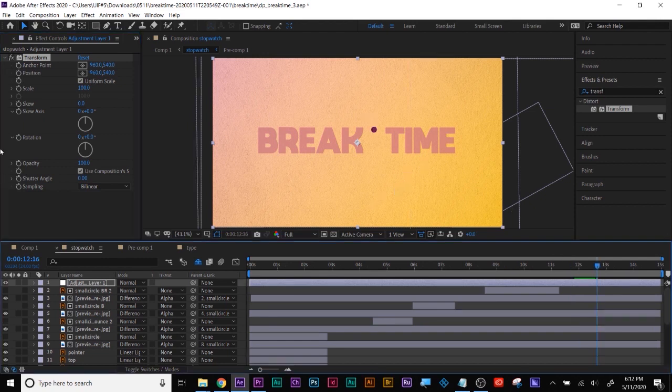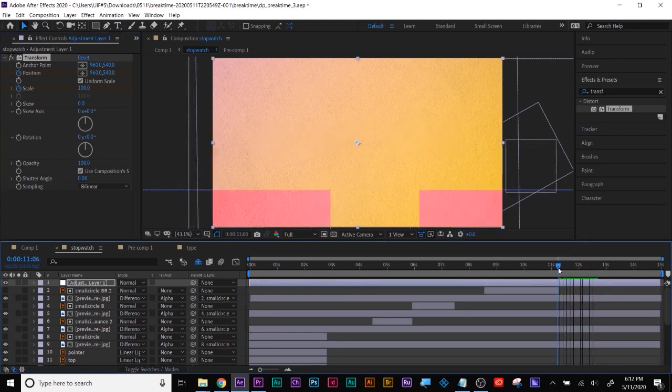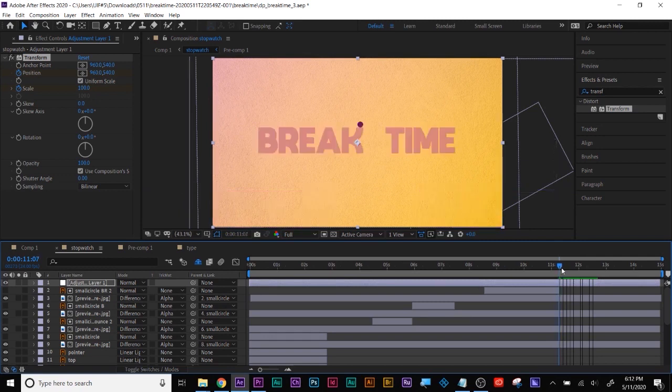I'm liking the life you have to the ball there, so I'm going to animate the scale and the position in the transform effect I put on the adjustment layer, because that's going to affect every layer below it. It's like dummying up a fake camera without having to figure out all these layers in this project.